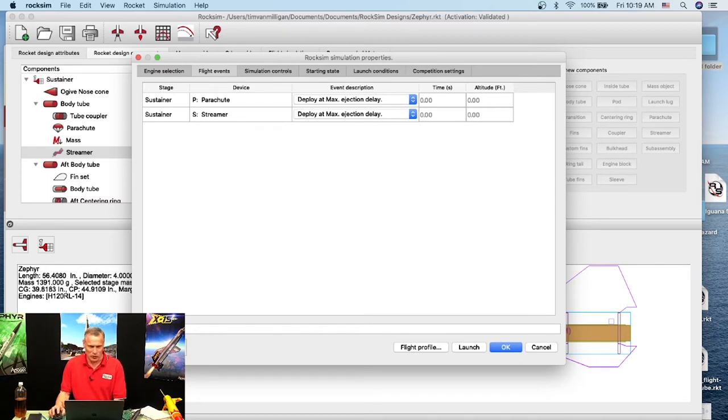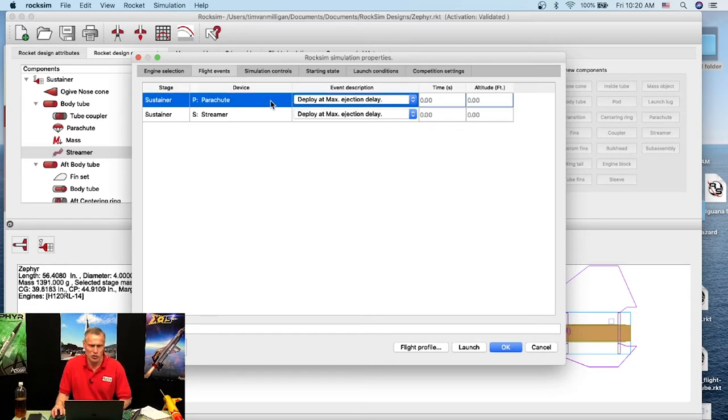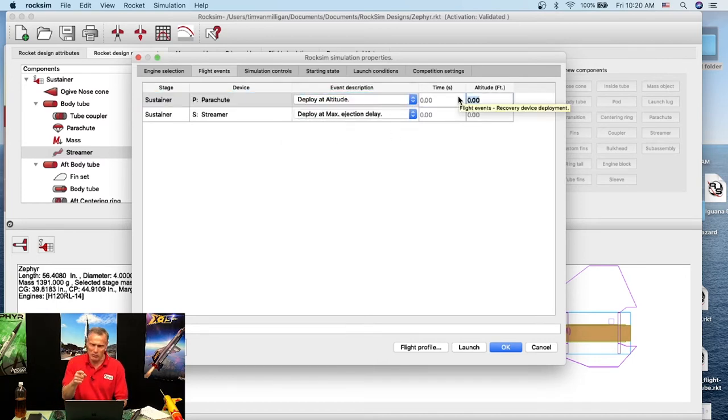The streamer will be deployed at maximum ejection delay. The parachute, which will blossom later, you can set at whatever altitude you want — the Jolly Logic has presets from 200 to 1000 feet. We'll deploy at an altitude. The current version has a bug where you enter feet but it thinks in meters, so for 300 feet we enter about 94 meters.